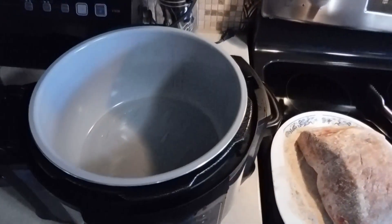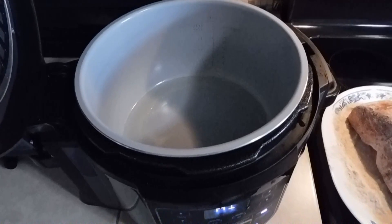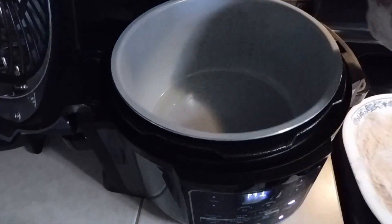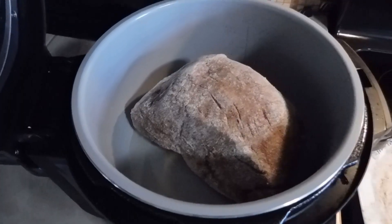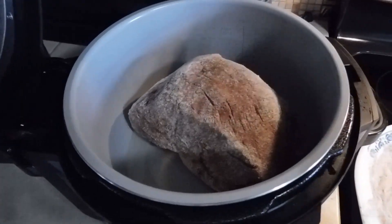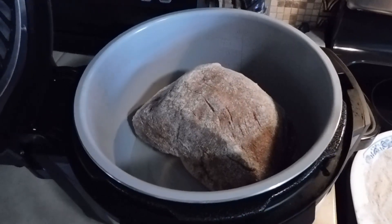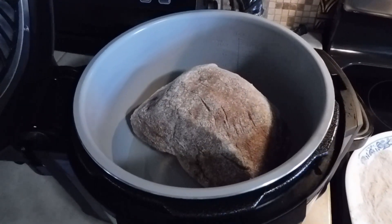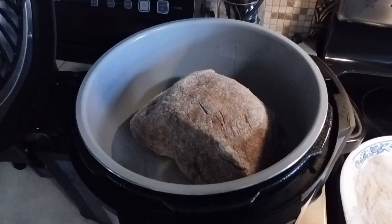Let's see if I can do this without burning myself or burning the camera. We're going to take our meat and throw that in there — it's not quite hot enough yet but we're going to let that sit. We're going to brown all the sides, which is going to take a few minutes — about three to four minutes on each side. We'll be back when it's time to flip.